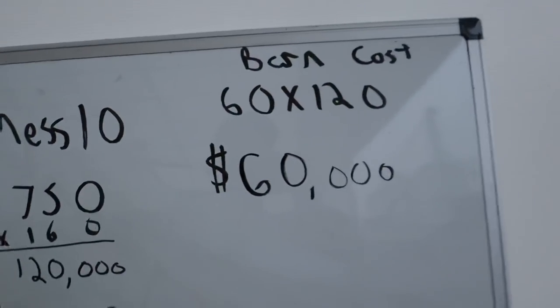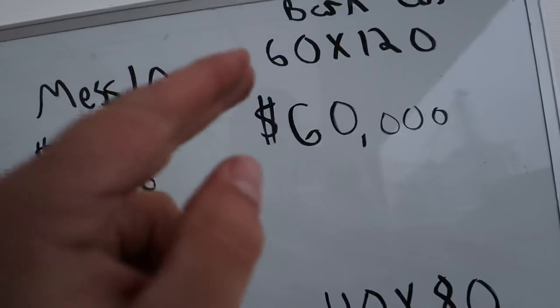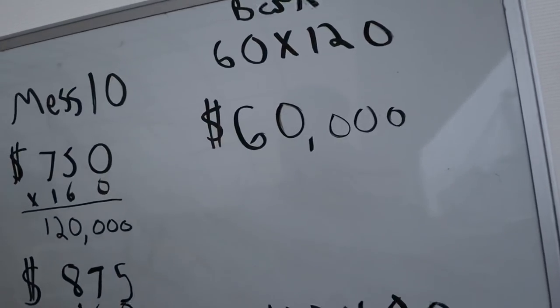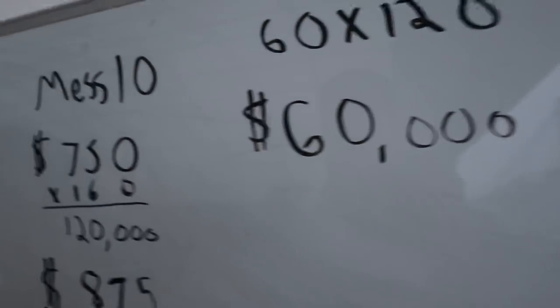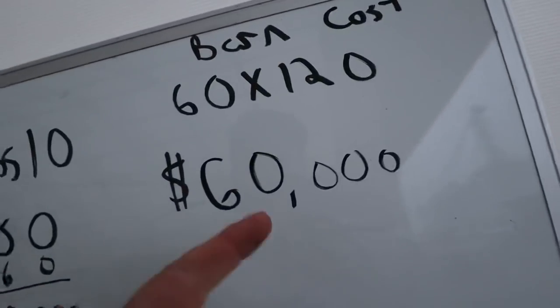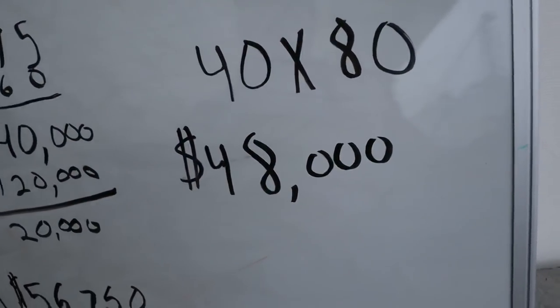People always ask how much this building cost and why we did this instead of fertilizer bins. Rough number: this barn cost us sixty thousand dollars. Full disclosure, we bought this at a 2020 price — they increased in price after we purchased, so we got a really good deal on materials. That sixty thousand includes labor and concrete. I believe the barn materials alone were around twenty-two thousand dollars, and the rest is labor and concrete.